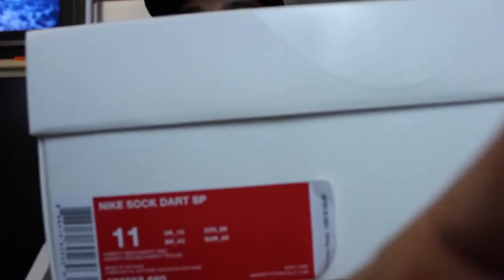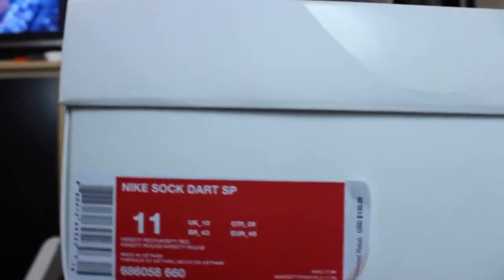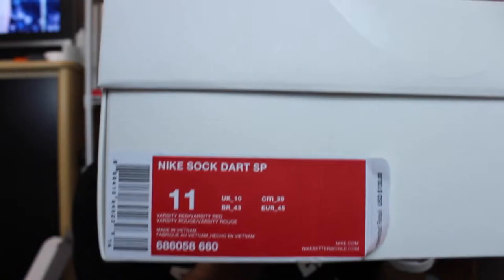So here's the box. You get the same Nike Lab premium box. It says Nike Dart SP, which is Special Project — which is actually a hint towards my next pickup I'm doing. And these are in the Varsity Red colorway.